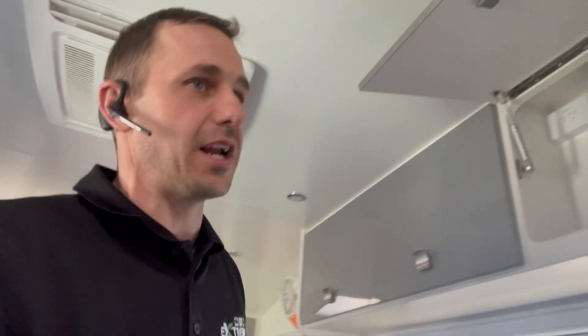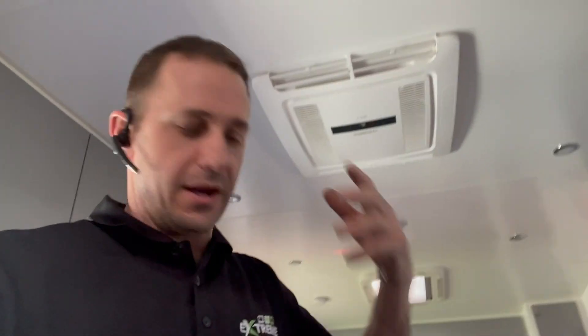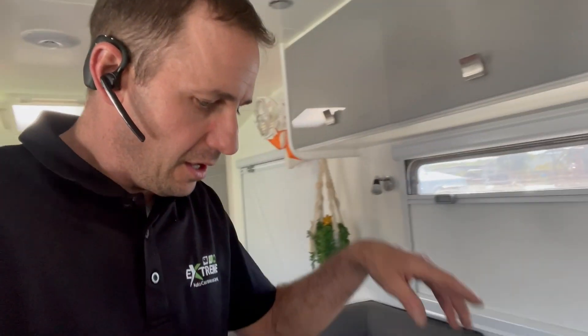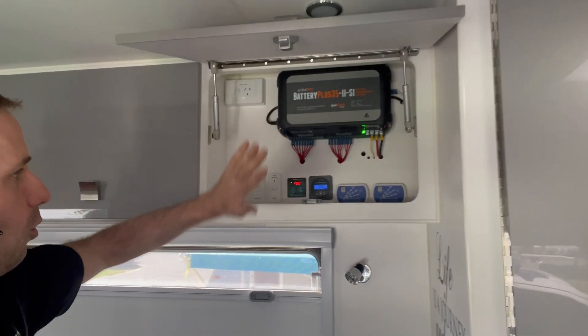This full off-grid setup will allow him to run his microwave, air conditioner, air fryer, hair dryer, washing machine - whatever they want, whenever they want on the side of the road. This is the Enerdrive system, the Enerdrive 2600 watt inverter. We put the remotes up here at the factory location so it's all easy to get to.